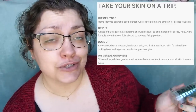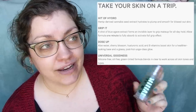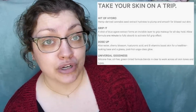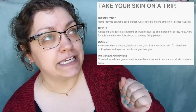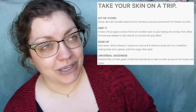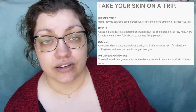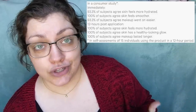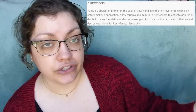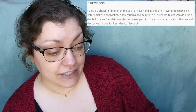They say this is going to take our skin on a trip because it has hemp-derived cannabis seed extract to hydrate, plump, and smooth the skin for a nice blissed-out effect. It's also got blue agave extract, which apparently has super hyper-grip properties. For me, it's a yay because it's a silicone-free formula and also oil-free. I have very oily and problematic skin, so silicones usually aren't great for me. The formula is also tinted green, so it should help color-correct redness. They recommend one to two pumps and stress allowing one minute for it to fully absorb and activate the grip for all-day hold.